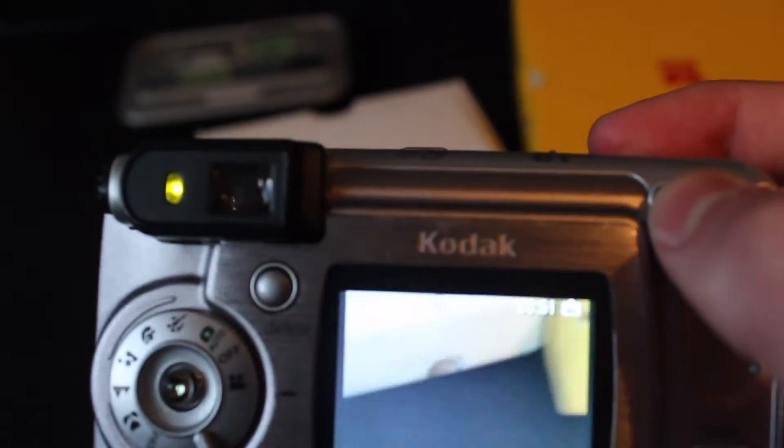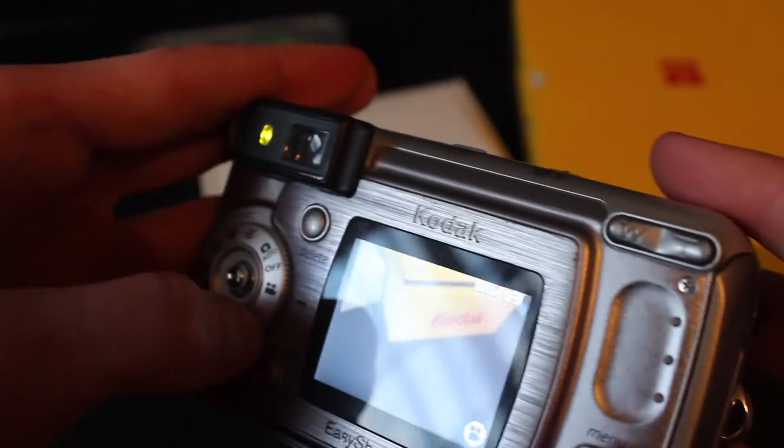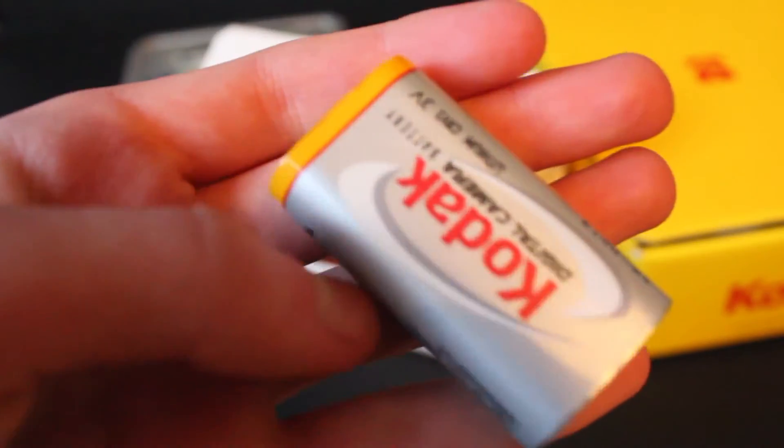Anyway, here's our video. I would show you, but I guess I can't. This thing also is kind of weird — it takes either AA batteries, like you see here, or it comes with a rechargeable battery, which has the same type of shape.